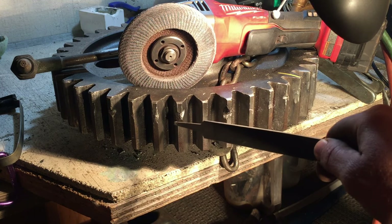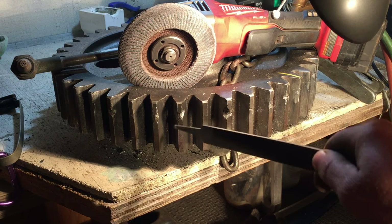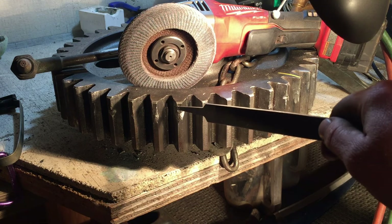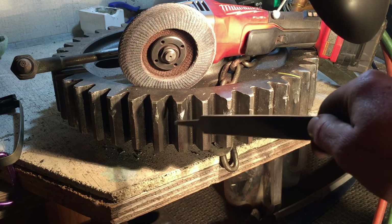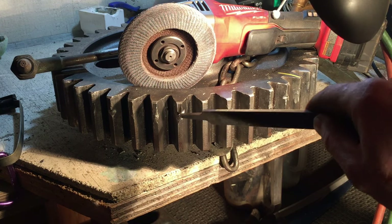We're going to want to weld this with a cold weld, not a hot weld. We want to weld with a bubble up — like a crappy weld — instead of having it sink in, which would mean we welded with a real hot weld. That would untemper the surfaces that are still here, and we don't want to untemper the core of this tooth.